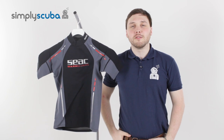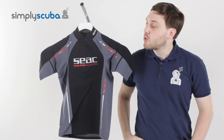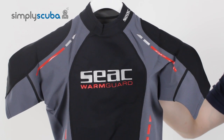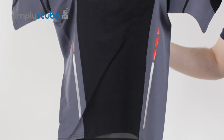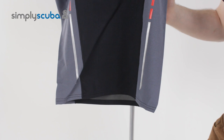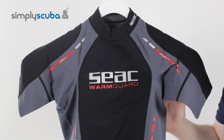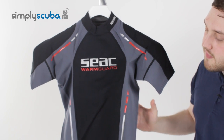Hi, welcome to Simply Scuba. The SEAC Men's Short Sleeved Warm Guard Rash Vest is a 0.5mm rash vest. So as opposed to just a traditional rash vest which is made out of a stretchy lycra, this is made out of half a millimetre of neoprene.